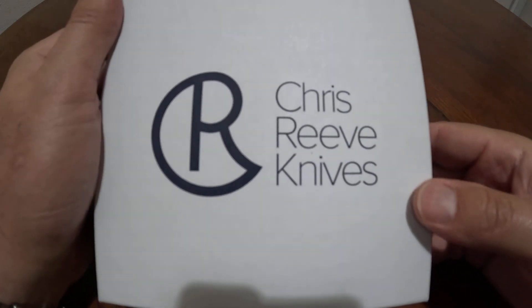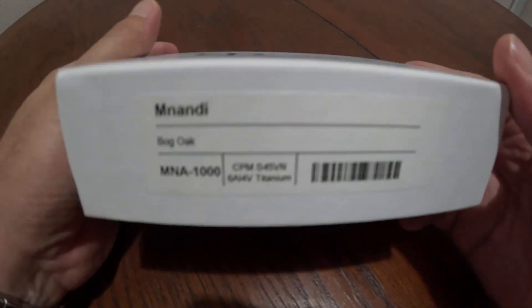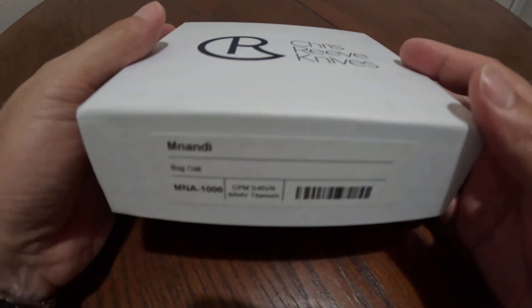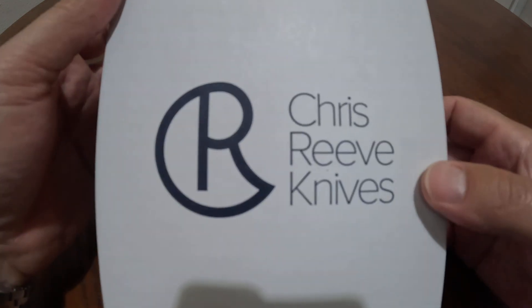This video is going to be an unboxing of the Chris Reeve Mnandi that I recently got in S45VN, and the handle inlays are bog oak.